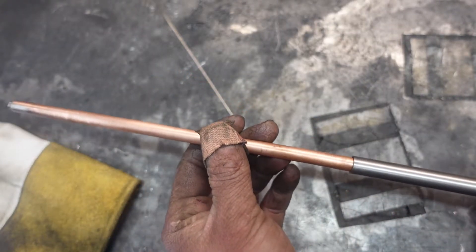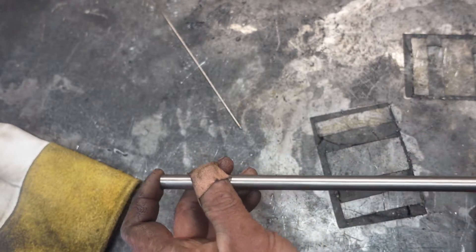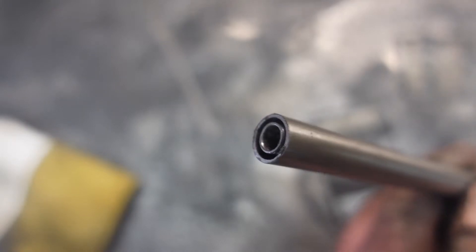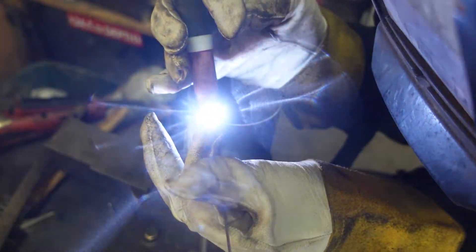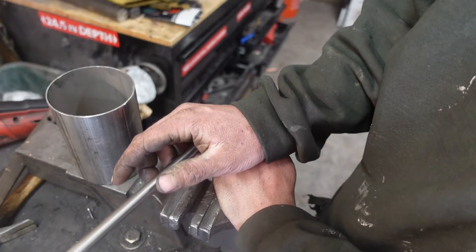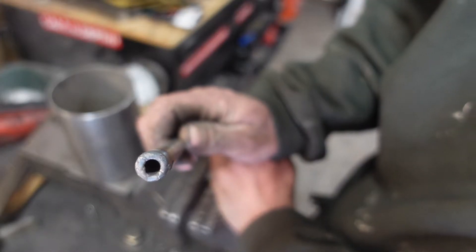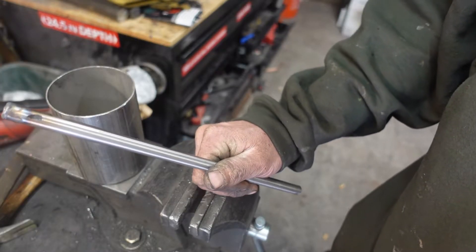Now we can insert it in here, just like that, and our first weld is going to be capping this — which is going to be very difficult for a bad TIG welder like myself. Some awkward leg cramps and a major contribution to my future cataracts later… we did it! After that weld the rest should be a breeze, right?